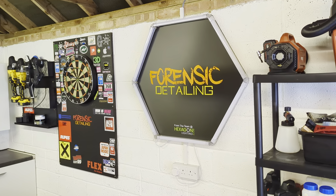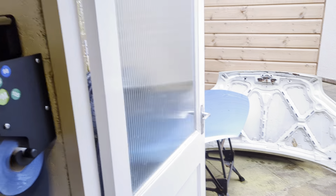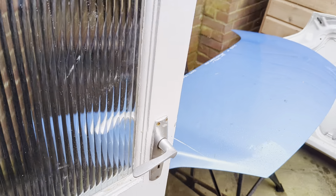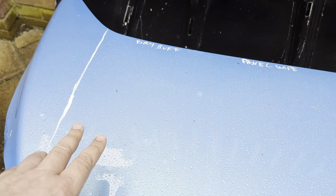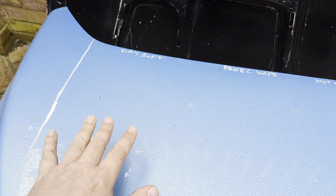Welcome back to the Forensic Detailing Channel. Over a week ago we applied a ceramic coating to this panel, applied it on top of just where we polished and just whacked the coating straight on top of the polish.